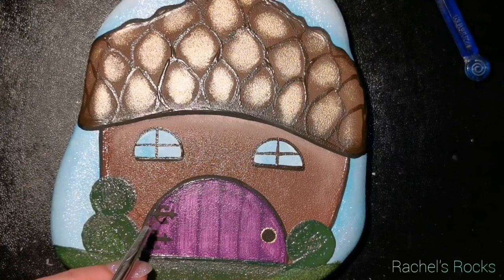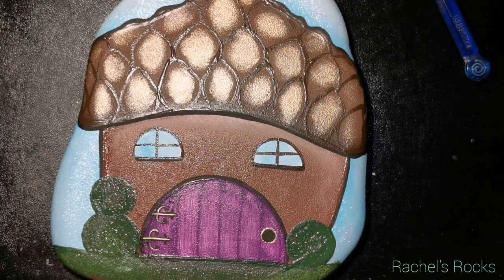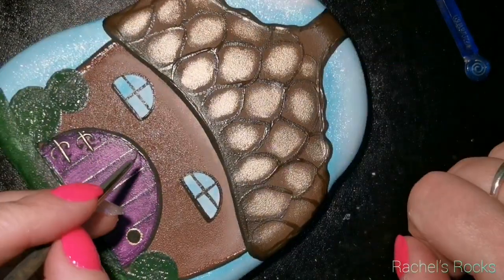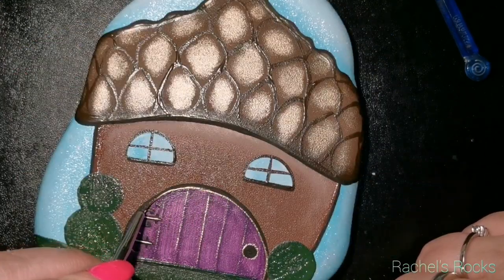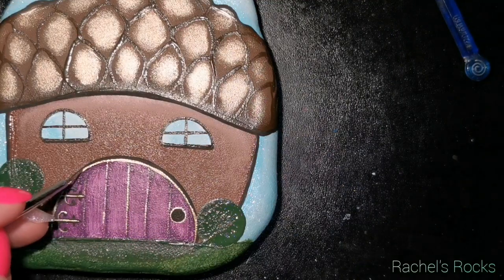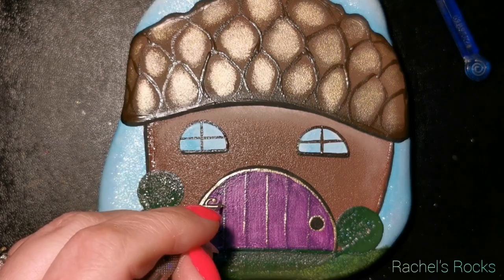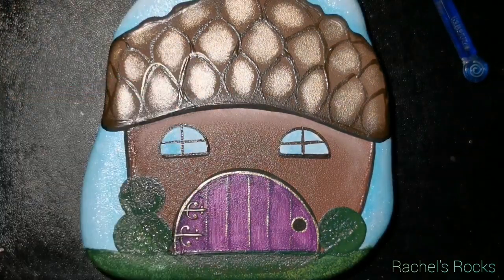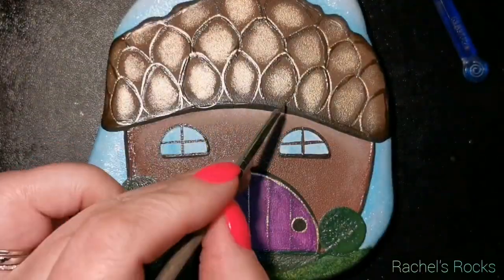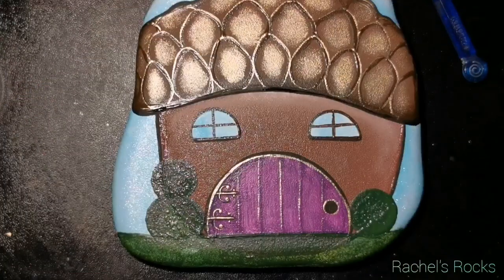I'm putting some gold on the doorknob and on the hinges now that the black is dry. I need to do a couple of coats of green on the bushes. Then I'll be adding Swarovski crystals to the sparkle berry bushes. You can also add flowers, a vine with a lattice, stairs coming down from the front, or little stepping stones from the door — it's totally up to you. Behind the little cottage there's a lake, a dock, and some lawn chairs to sit on at the end of the dock.